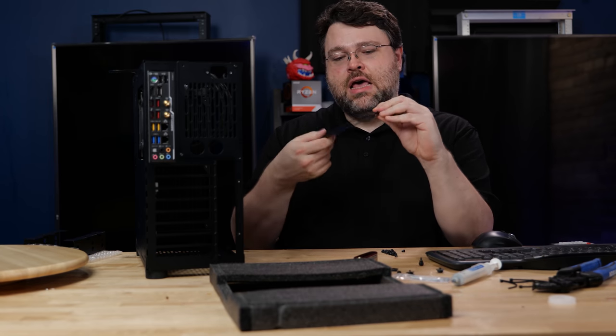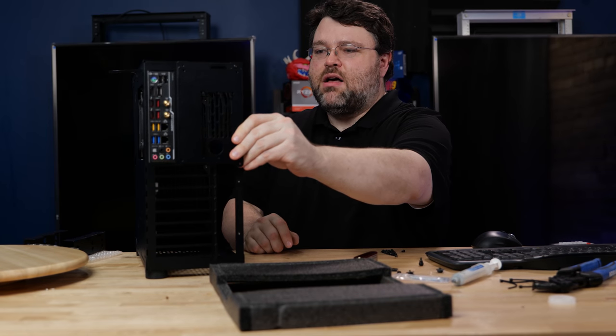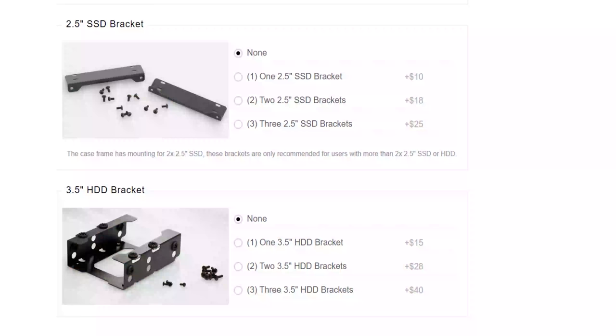You've also got the option for the rear plate, which lets you mount your SFX power supply directly right there — and that's what we're going to use. There are also other options: if you want a vibration-dampened three-and-a-half-inch drive mount, you can set that up in the bottom or top of the case.